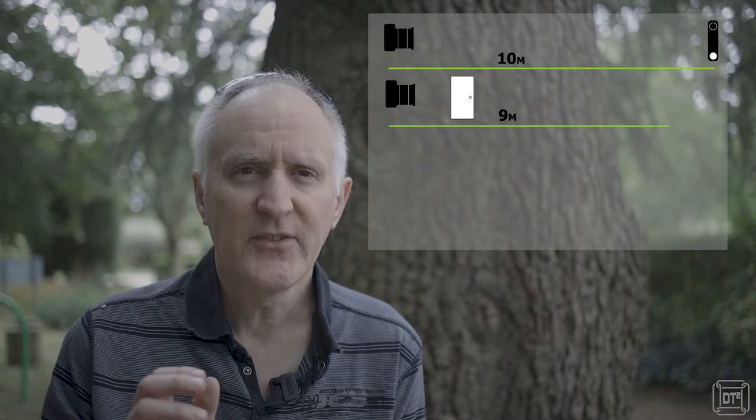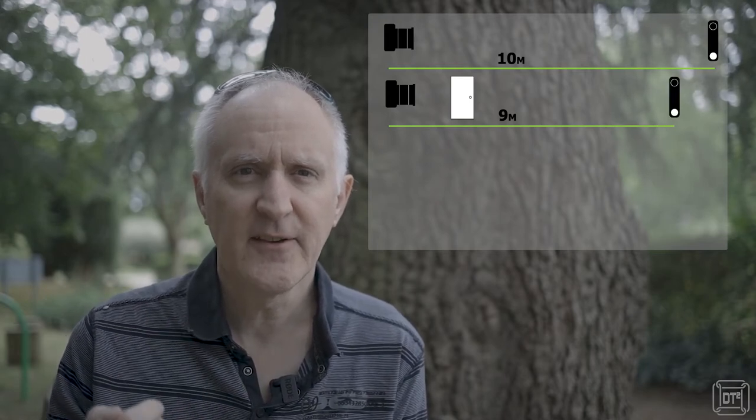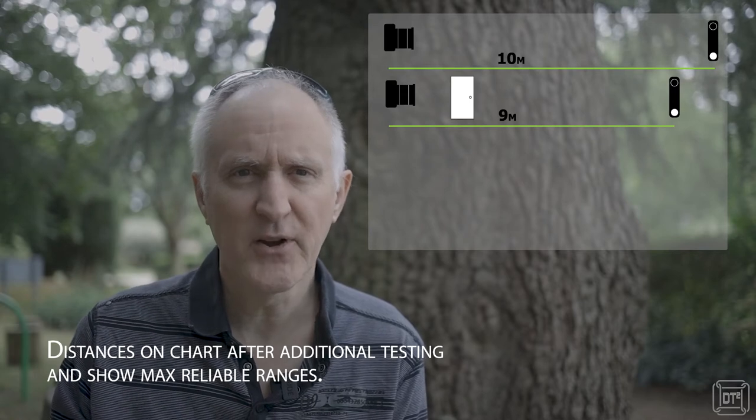I also did some tests where I activated it from outside with a glass door between the remote and camera indoors, and that worked certainly at three meters and six meters distance, and may have worked slightly further.